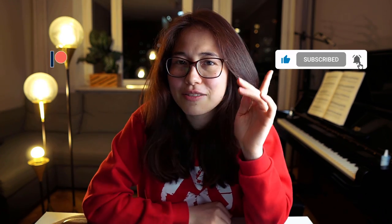If you like this video, please give it a thumbs up, don't forget to subscribe and hit the bell, and if you would like to support me and this channel, please consider supporting me on Patreon — you'll find the link in the description box.